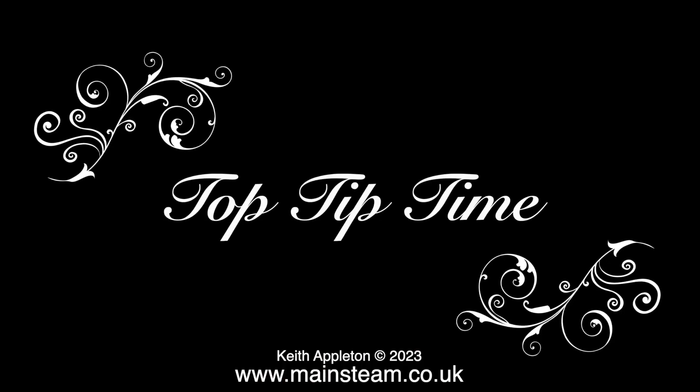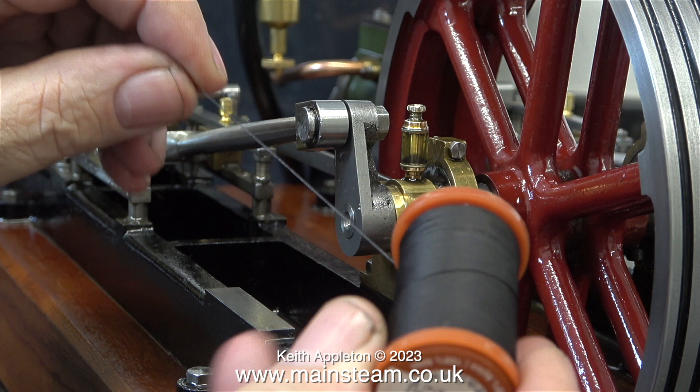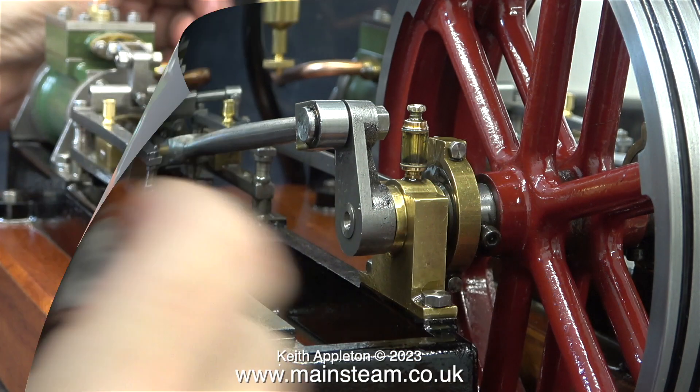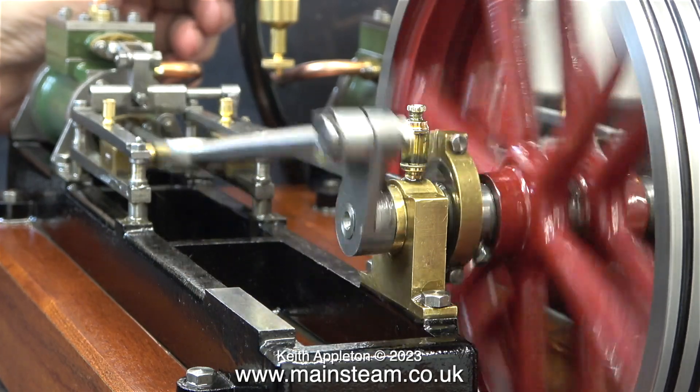This brings me to top tip number one of two tips in this episode. If you wrap some cotton thread around the bearing — and you can see I've already done this and tied a knot in the piece of thread to stop it coming loose — please note this is not a permanent fix. It will temporarily show you where the problems are. The cotton will soon wear through and drop off. A shim washer and in certain cases a silicone O-ring can stop this really annoying tapping sound. This is what the engine sounds like now with the cotton wrapped around the end of the crank pin.